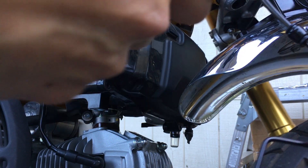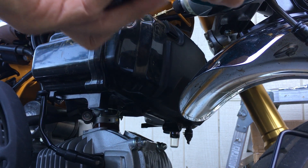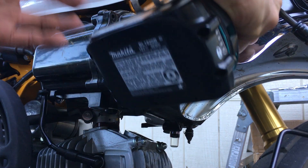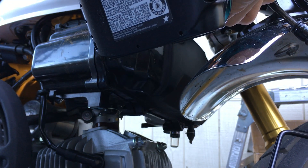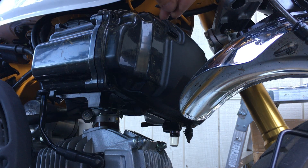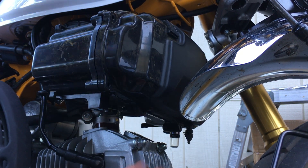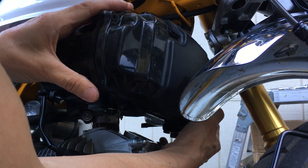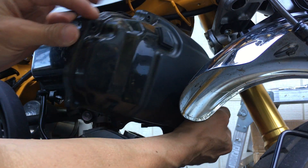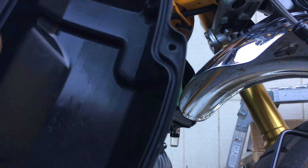The neighbors are making a lot of noise so I'm going to do this fast. I don't want to mess up that screw head. Once you have all those eight screws off — four on both sides — the cover falls right off.